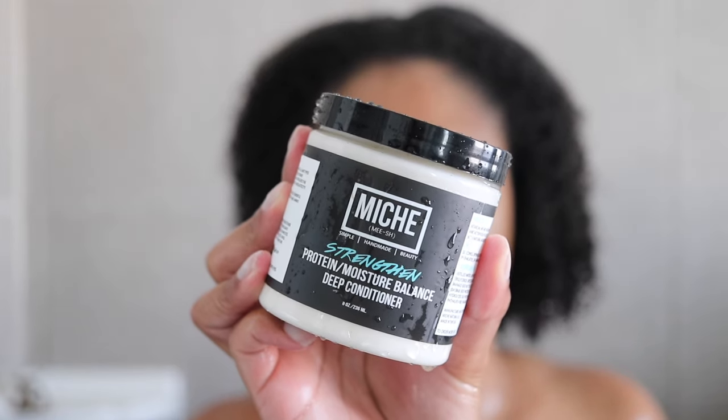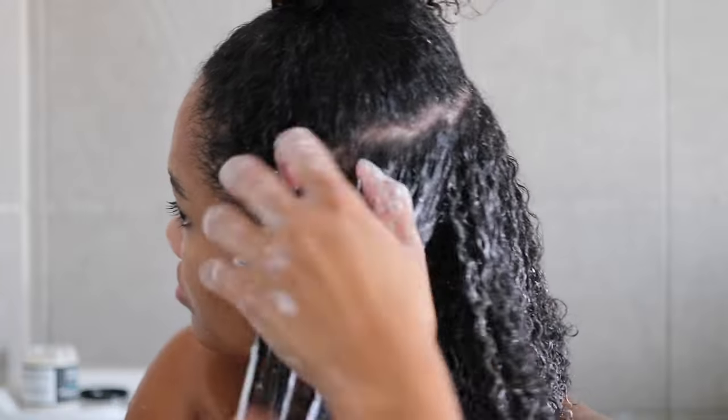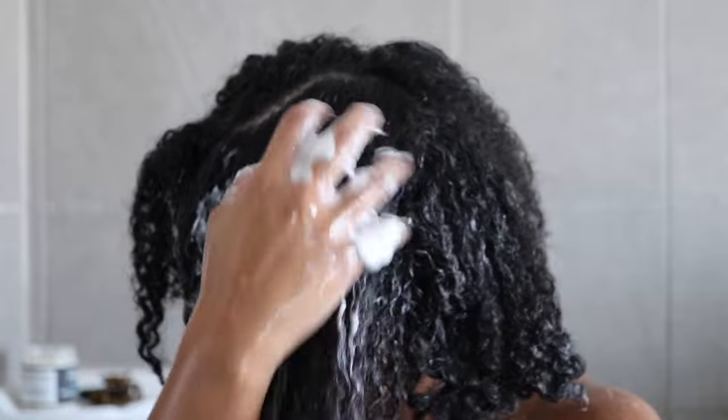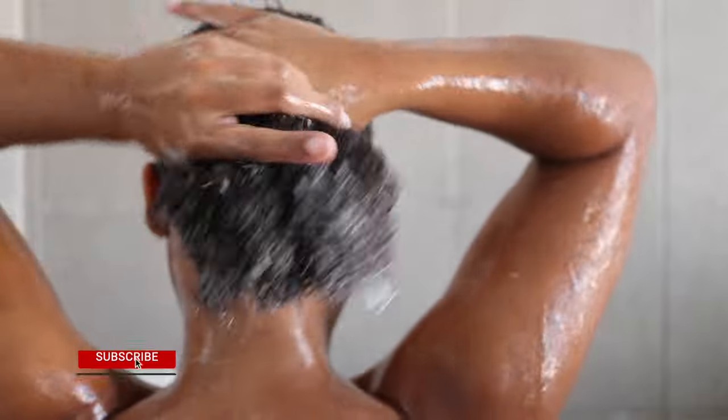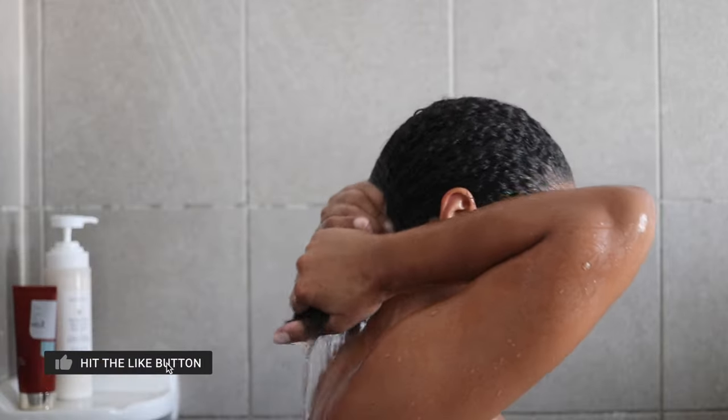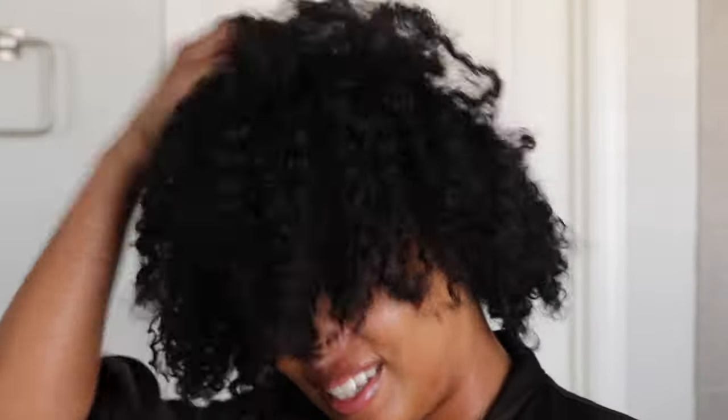Then I'm going to treat my hair with the Niche Strengthen Protein and Moisture Balance Deep Conditioner. I haven't used protein in my hair in the longest time, so this is a perfect way to add a little bit of protein without going overboard. Once it's fully applied, I'll put my hair up, let it sit while I finish up all my body care, then fully rinse it out and we're ready to start styling.